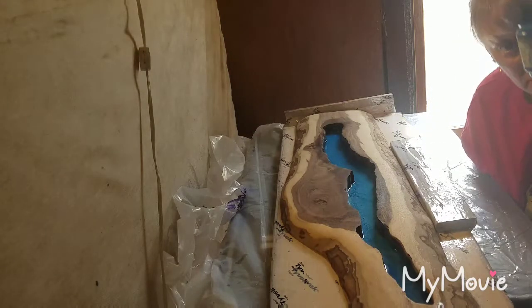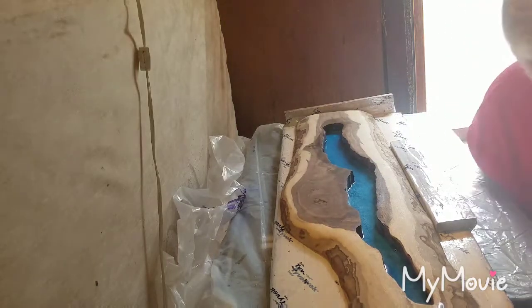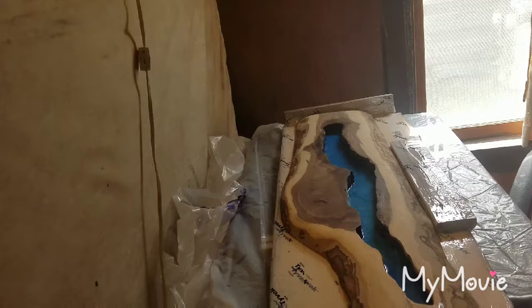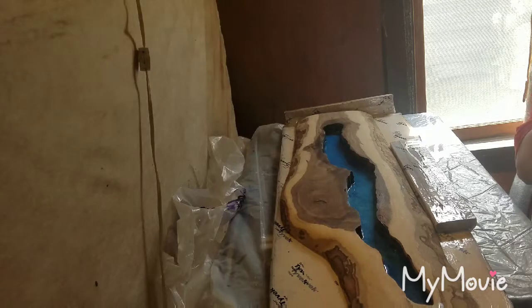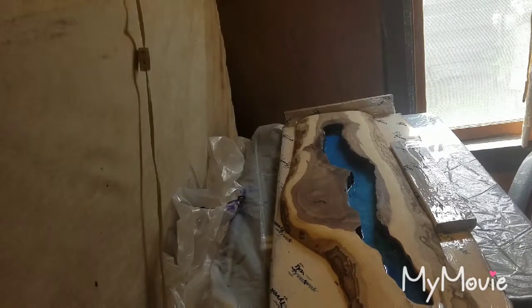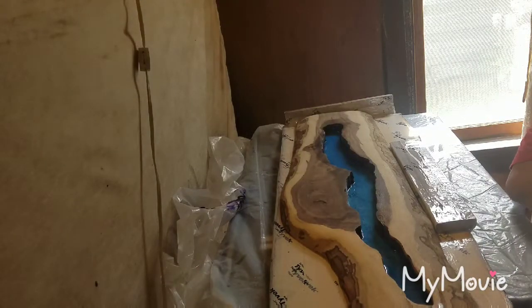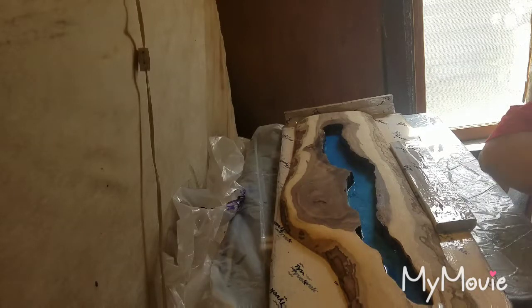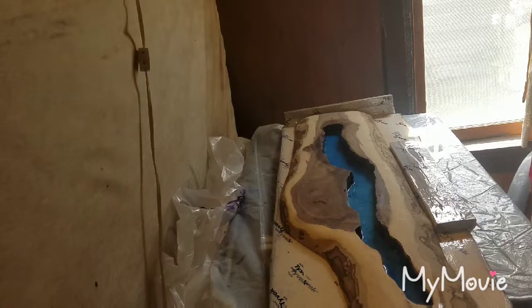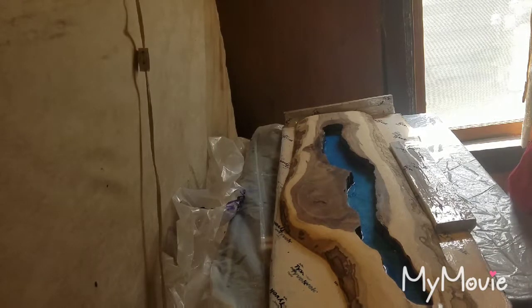This one is Duo Blue-Green by Pearl-X. I've already mixed my resin. The last one is Metallic Blue by Finne-Bear — I'm sorry, I don't know why I keep saying Finnebon. Finne-Bear. Anyways, it's much lighter, a lot lighter than the other ones. A little unicorn fart there.